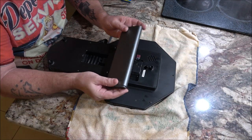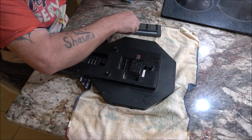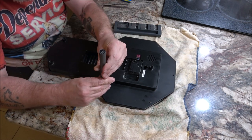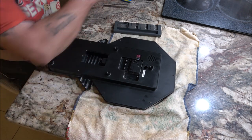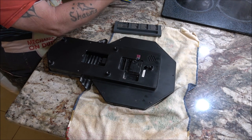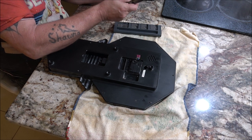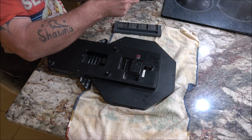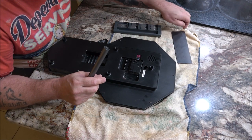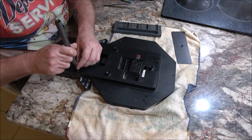I'll speed you up through that, but I'm also going to use this little guy. And then I've got a magnet here. It's kind of big for the blue mat, so that's why I don't have the blue mat over here — especially when we get to the other one, because I'm going to have to lay that whole case down. Alright, time to speed you up.